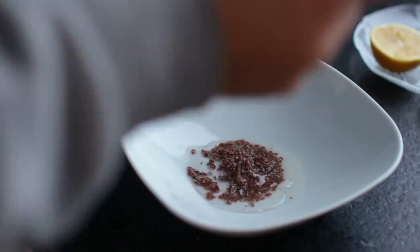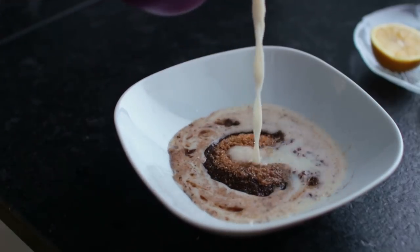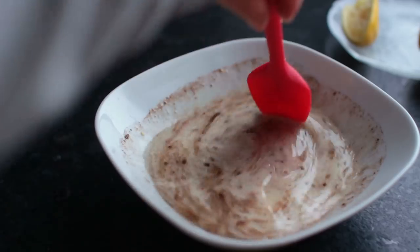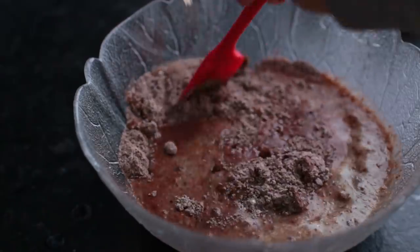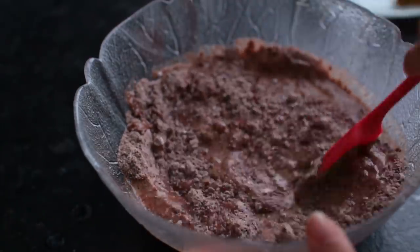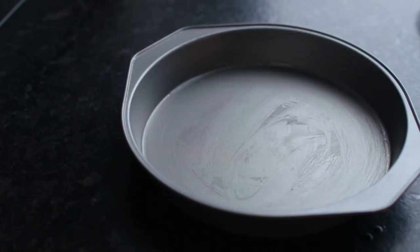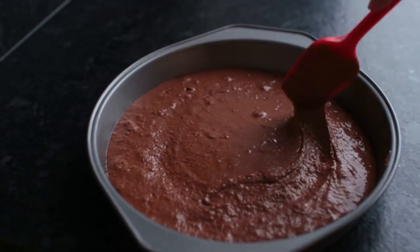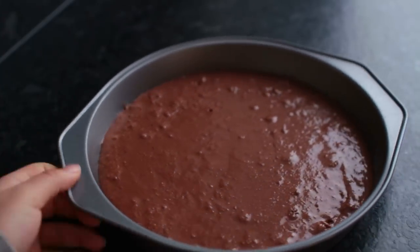For the wet ingredients, mix together the flax egg, melted coconut oil, raw sugar, vanilla, non-dairy milk, and the juice of half a lemon. Finally, combine wet and dry until you have a smooth cake batter. Pour it into a greased nine or eight inch cake pan and let it bake for 22 to 25 minutes in a preheated oven at 180 degrees.